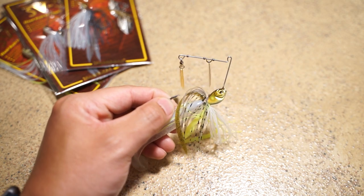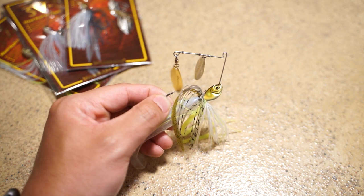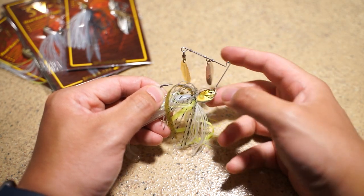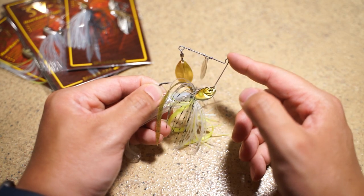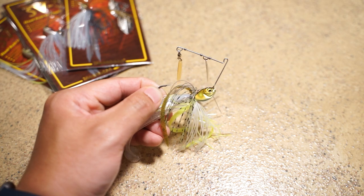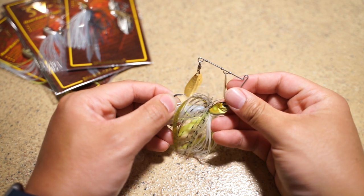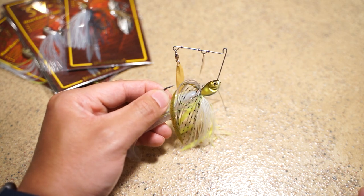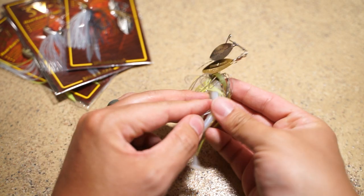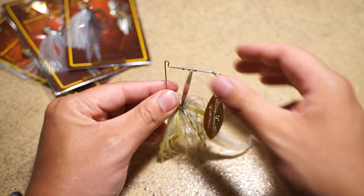In response, Mega Bass said, let's go ahead and create one of the most durable spinnerbaits on the market. They beefed up the hook and also beefed up the wire, which is phenomenal and increases durability. However, this isn't the first time we're seeing something like this — more and more companies are coming out with more stout wires and hooks on spinnerbaits.